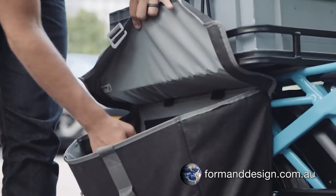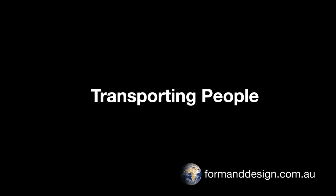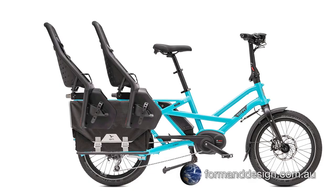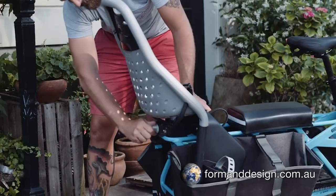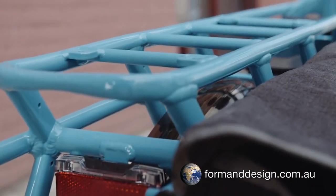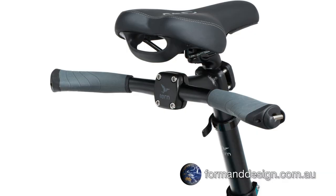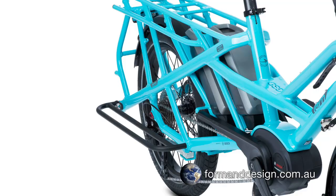There are multiple accessories for the GSD that allow you to configure the bike in a whole bunch of ways. You can pair the bike with two YEP Maxi seats to transport two children between the ages of two and about six years of age. The GSD's cargo rack is designed to accept the YEP kids' seats without any modification or additional adapters. You can also add a seat pad, an auxiliary handlebar and the integrated foot pegs, or the optional lower deck cargo rail and use it as a step or foot rest.